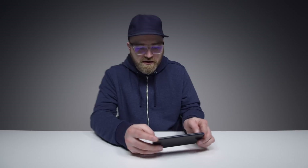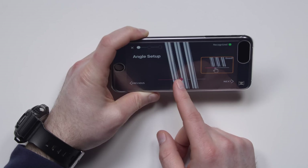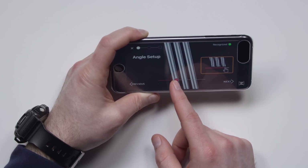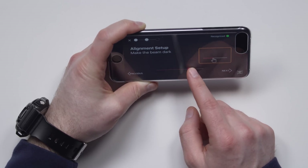Can you see this? When I'm looking straight at it, it grabs my eyes and turns them green. Angle setup — I want these to be parallel. I'm having a real 3D feeling right now. Looks good to me. Make the beam dark. This is far beyond the other stuff that I've played with in the past for sure.